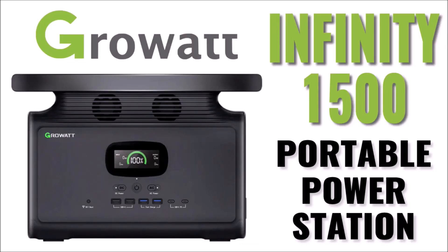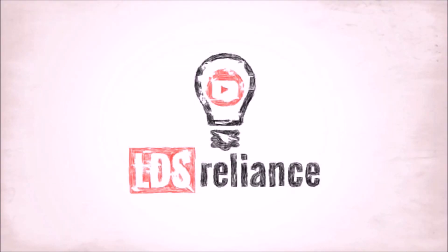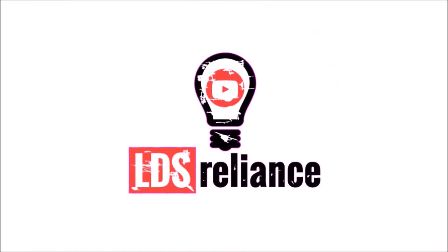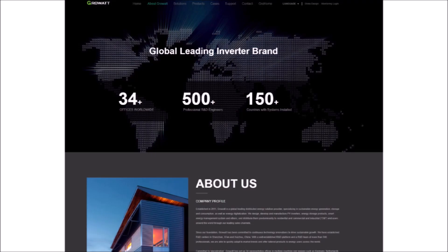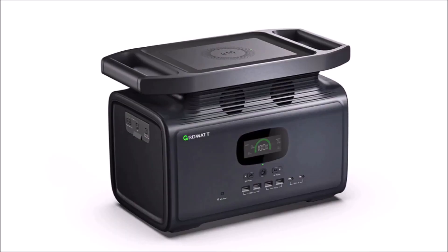In this video, we're going to take a look at the GrowWatt Infinity 1500 Portable Power Station. If you've been paying attention to the solar industry lately, especially the off-grid world, you already know the company GrowWatt. They're a huge manufacturer of solar inverters, but they're about to make a splash in the portable power station world by jumping in with a 1500 watt hour unit called the Infinity 1500.